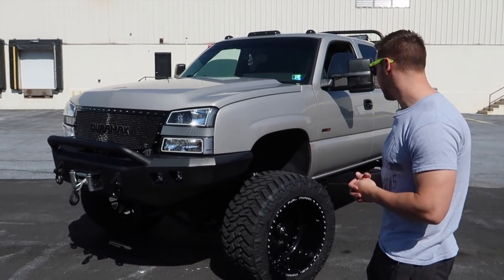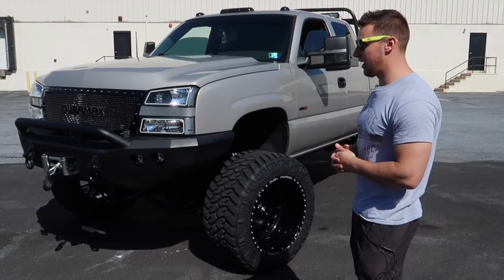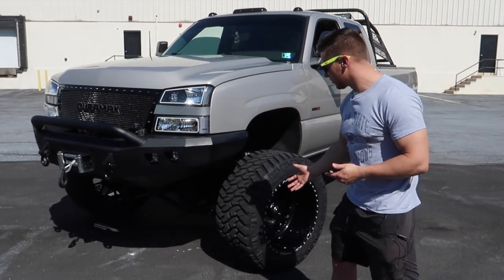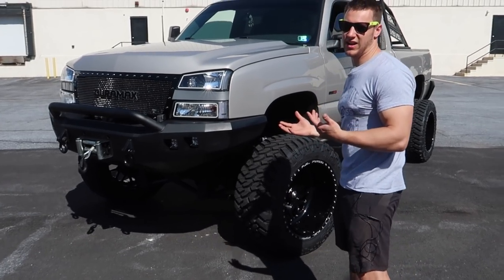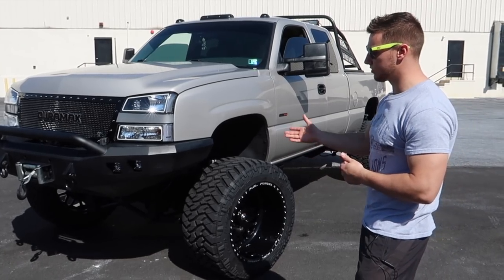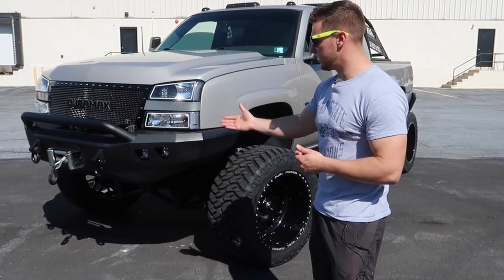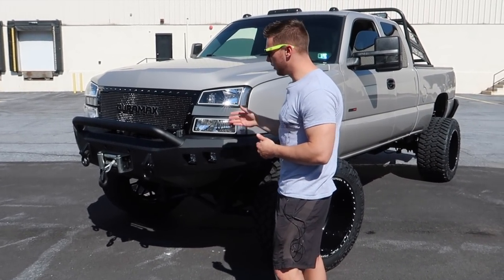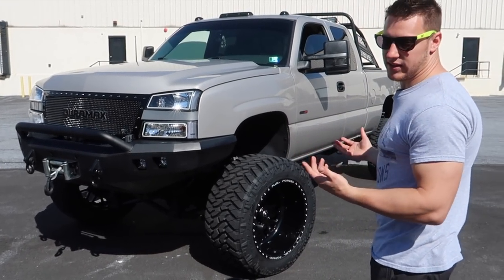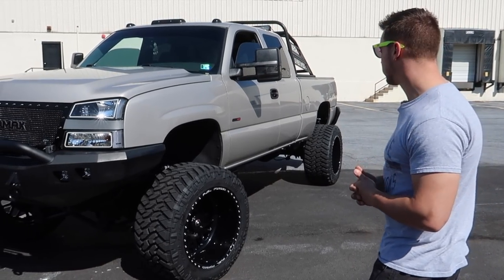It looks really good. The tires stick out probably eight inches or so — that was the look I was going for. I also have Road Armor front bumpers, the Stealth series bumper, which kind of tucks underneath and gives it a pre-runner look. I never liked the huge blocky Iron Cross bumper, so I went with something a little different. There's a 10,000 pound winch in the front and an assortment of LED cubes, plus a custom made Royalty Core grille that says Duramax instead of the Chevy emblem.